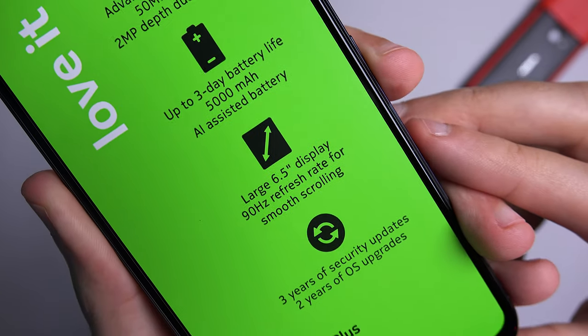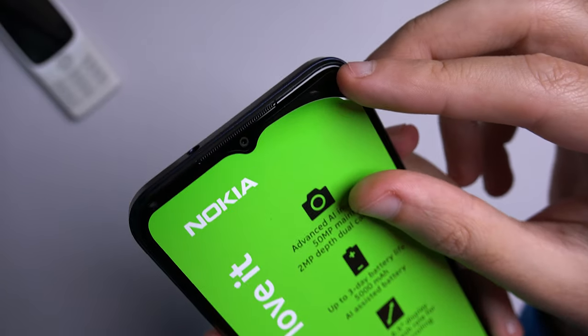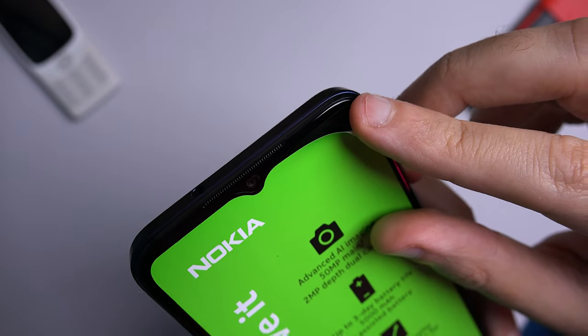Do keep in mind that the device comes with a pre-applied screen protector — just make sure you don't accidentally remove it while removing the sticker with some of the device's key features.